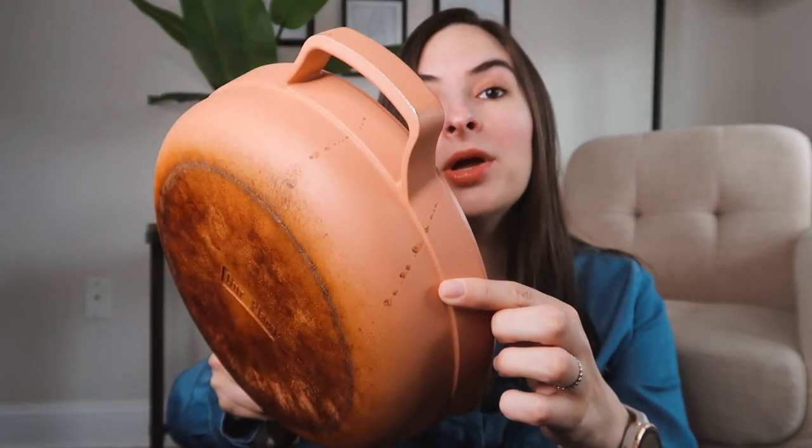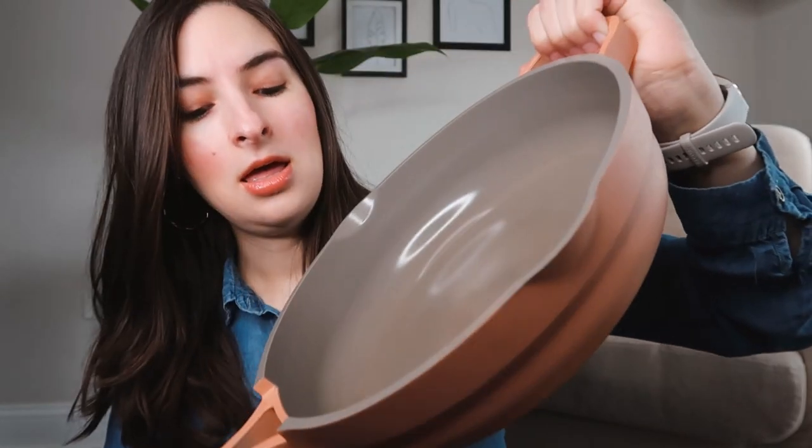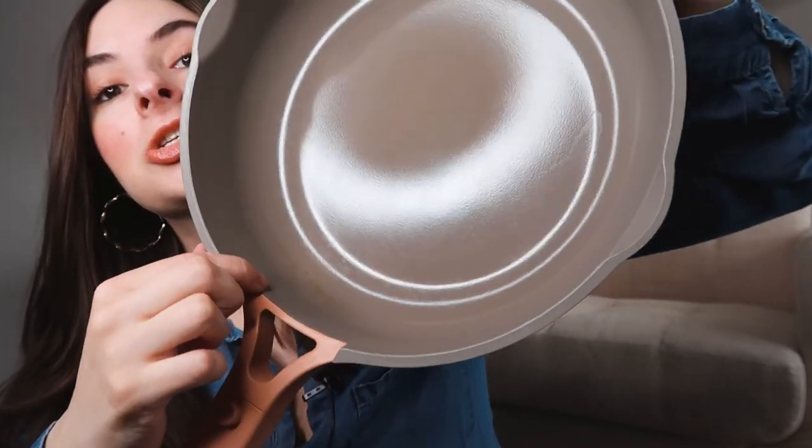First, let me show you what my pan looks like after six months. As you can see, especially the bottom shows a lot of wear, especially in the area where it touches the flame. I think this is pretty normal, and if you have a lighter colored pan this is inevitable. I got a couple of new stains recently and I'm not sure why — I haven't been able to clean them and they kind of ruin my mood a little bit. On the inside it looks pretty good; there is a little bit of discoloration.